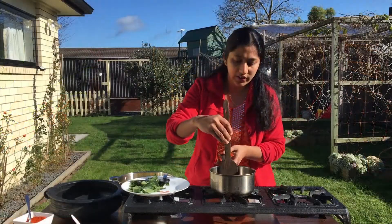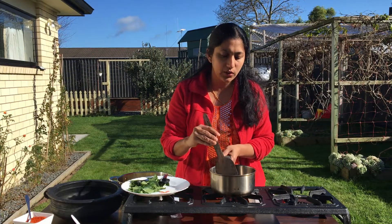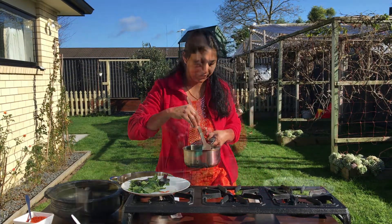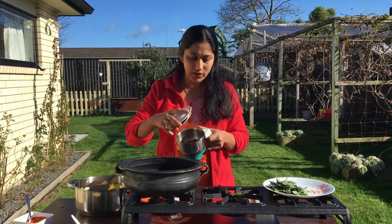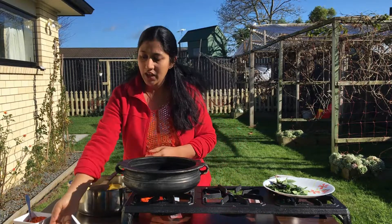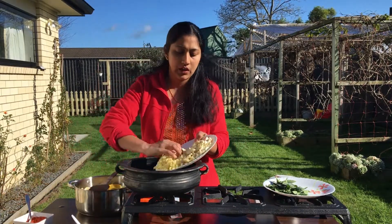Let's mix the green onions, and mix the green onions into those onions. Let's mix the green onions and tomato, and mix it very well.